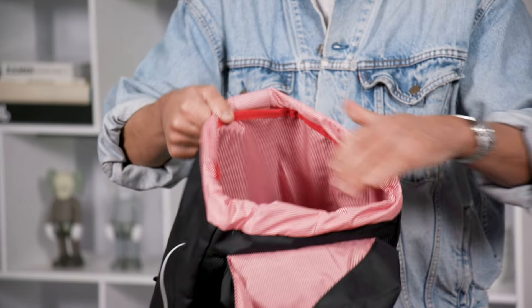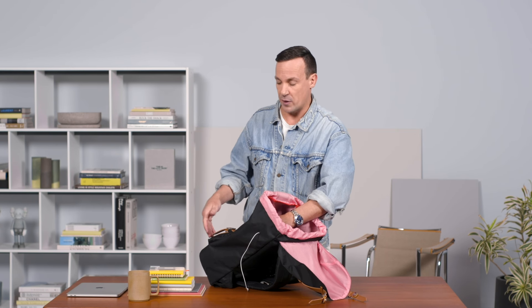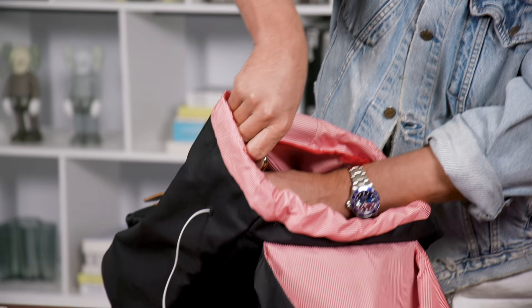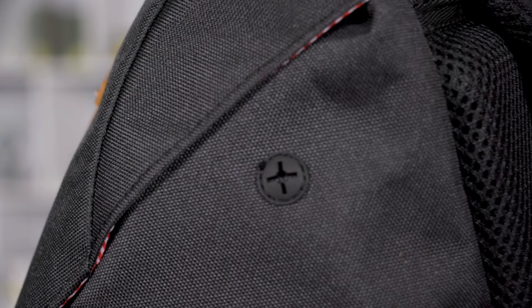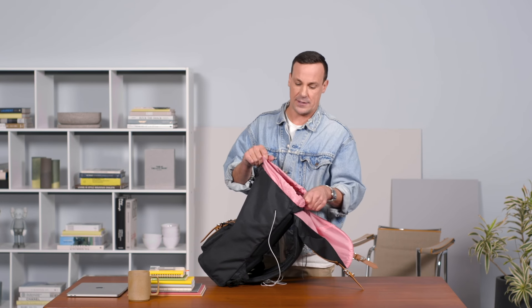We also have a nice little stowaway pocket on the side so you can use that for pens, keeping other things secure so they don't drop to the bottom of the bag. It also has the ability to use as a media port, so if you have your media in there you also have an external piece where your headphones can come in and out, so if you're using your phone or MP3 player it can keep securely on the top of your bag for easy access.